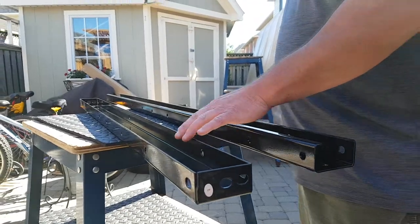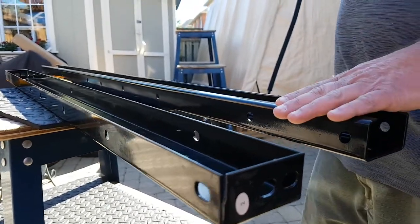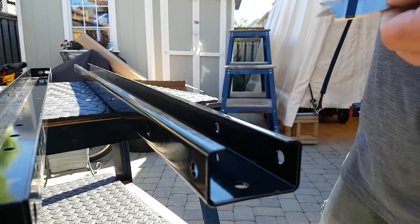This is one of their cross members and you'll notice it's thinner gauge — it's actually 12 gauge steel. They've had to roll up the end for added strength. Ours, we actually have 11 gauge steel and you'll notice the profile. We've actually rolled that lip around for a lot of extra strength.